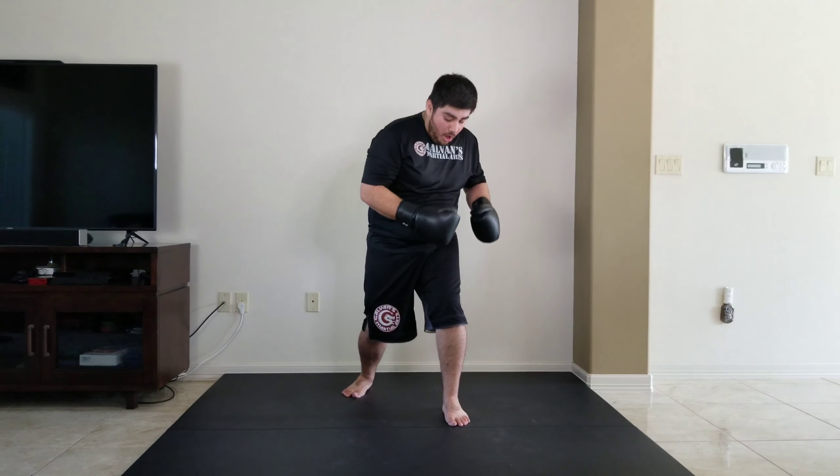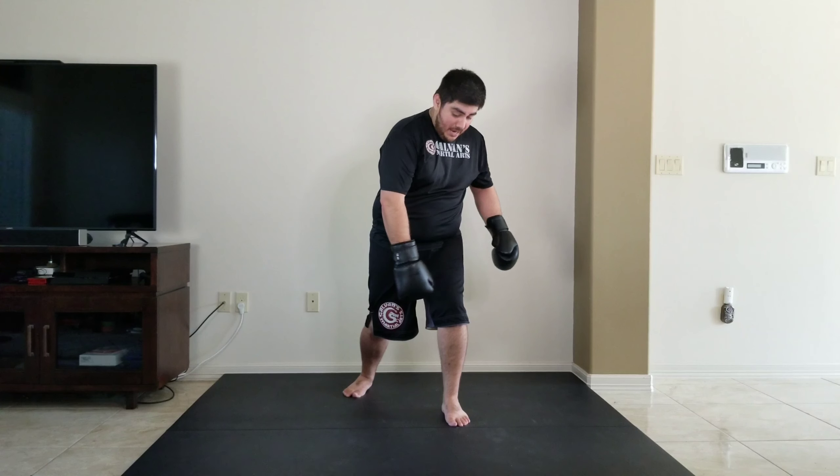Now we're going to be working on our uppercuts. If you have any problems with your uppercuts, go back to your hooks position because it's the exact same thing — the only thing that changes is the direction of my hand. I am still in my fighting stance, still going to drive all my weight onto one leg. If I drive into my left leg, that usually means my left hand is going to come up with the strike.